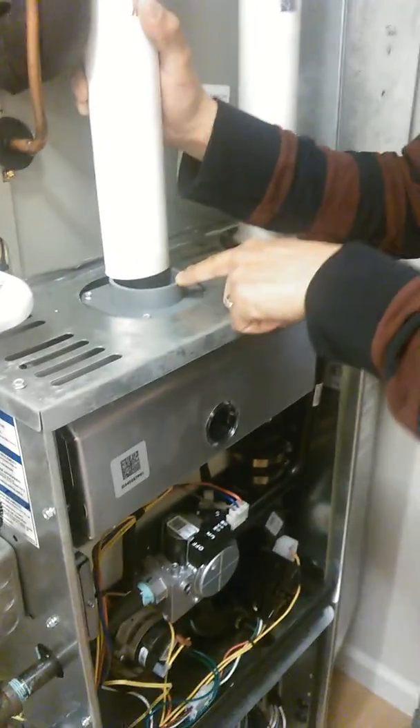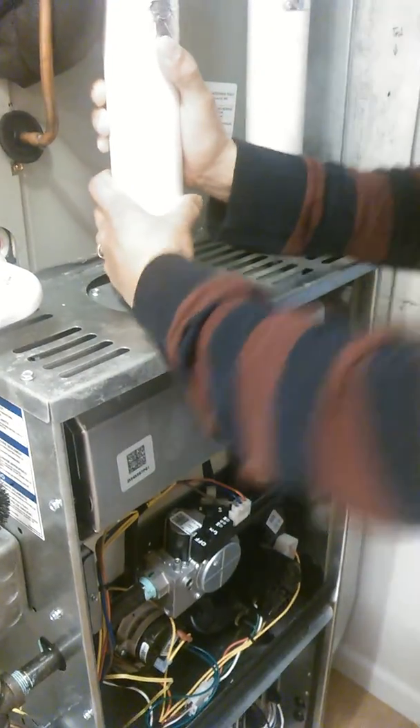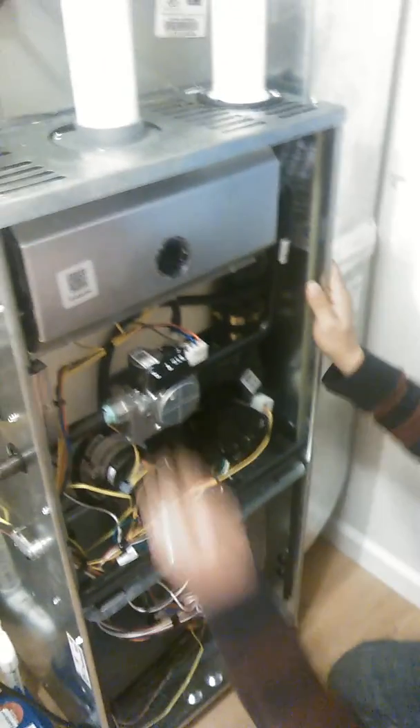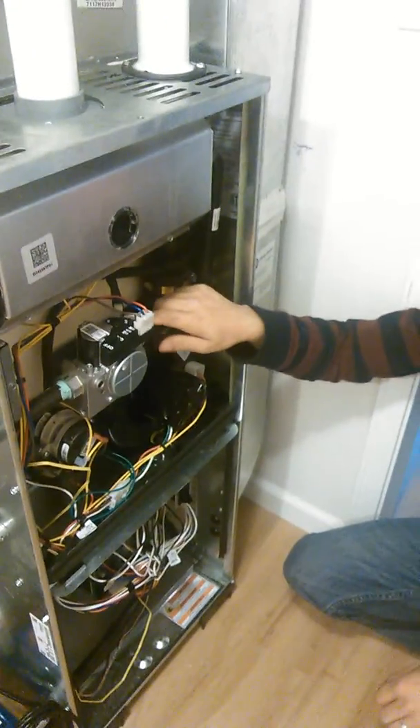If it's clear, go ahead and reset that switch in there, and that should take care of the problem. This is how you troubleshoot a limit switch.